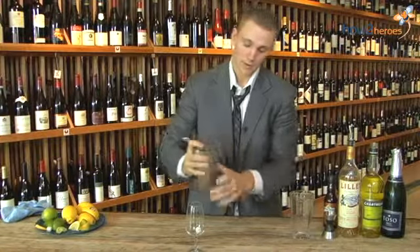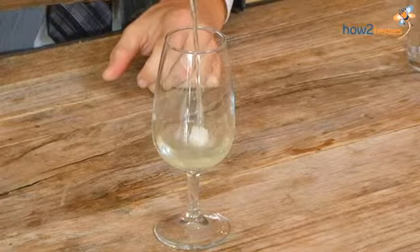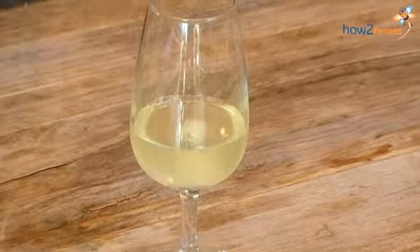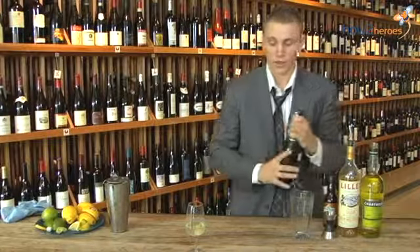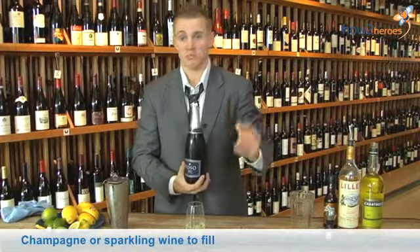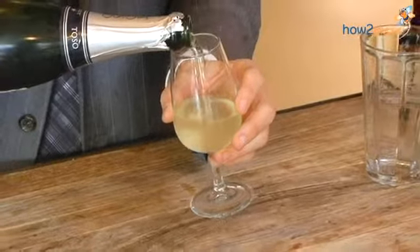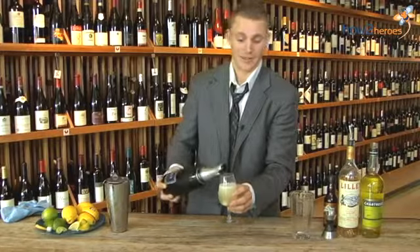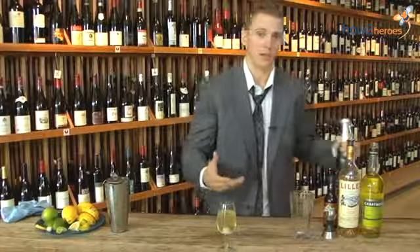Pour this into your cocktail glass — whichever one you choose — slowly. Everything is measured out so you're not going to overpour. You should get about an inch to an inch and a half of liquid in the glass. The only finishing touch is we're going to use a regular sparkling champagne from Chile — a nice bright, crisp one. You can use your own discretion: if you love champagne and want to use a nicer one, be our guest. When looking for sparklings, you want them to be bright and refreshing. Try not to go with an aged or vintage champagne — they'll just be too intense.